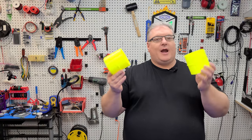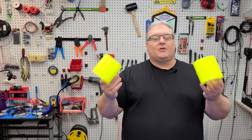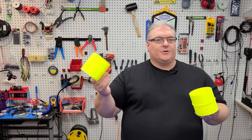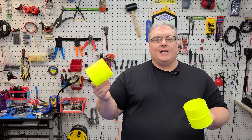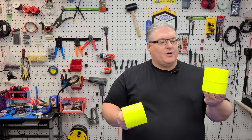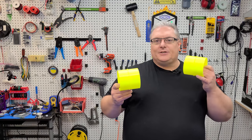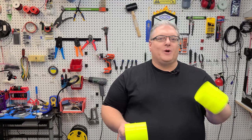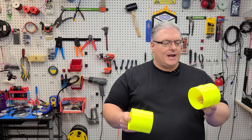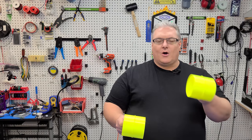I've got two prints here and from this distance you can't see it, but I'll show some close-ups. These are two couplers — one printed the traditional way by just slicing it in Cura and sending it to Marlin. The other print, which is much smoother, was post-processed out of Cura, sent through Arc Welder, and then sent to Marlin.